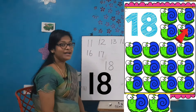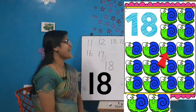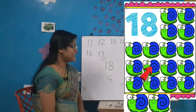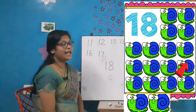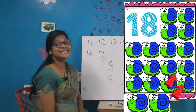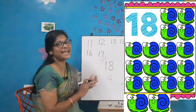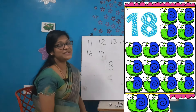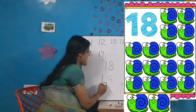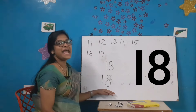It's time to count and write. Let's count: 1, 2, 3, 4, 5, 6, 7, 8, 9, 10, 11, 12, 13, 14, 15, 16, 17 and 18. Very good kids! How many are there? 18. Let's write the number once again: 1-8-18.